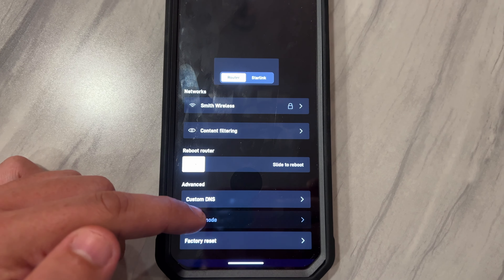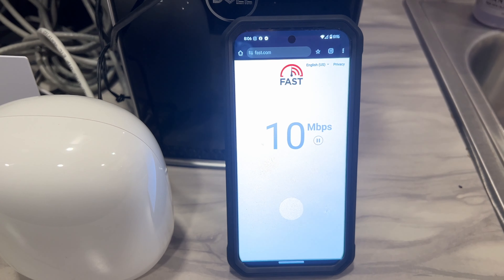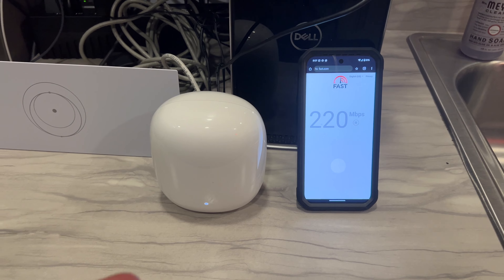You go to bypass mode and then you literally just slide this. Let's do a speed test and see what we're getting. Oh man, that's even faster!